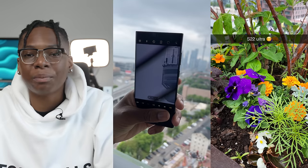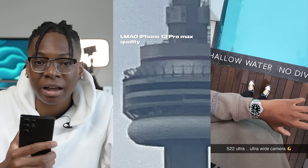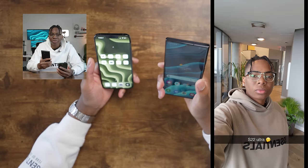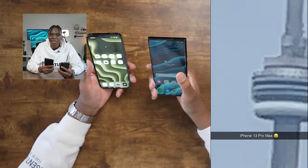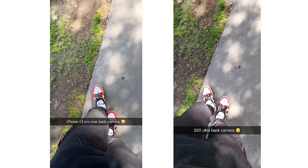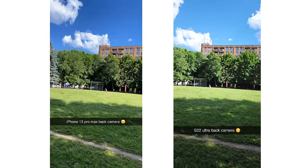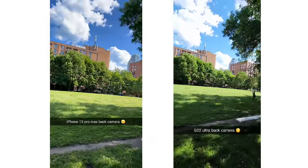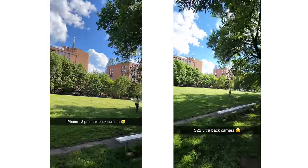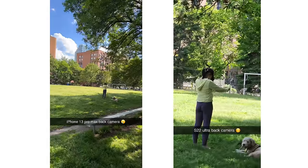We just wrapped up the camera test — let me know in the comments which one you think performed best. We did a social media test on Snapchat, because Samsung says they have full compatibility with Snapchat. You can use the ultrawide camera in the Snapchat app, something you can't do on the iPhone. On the back camera in Snapchat it looks very nice, and you can switch to the ultrawide lens and also the telephoto lens — something the iPhone can't do.